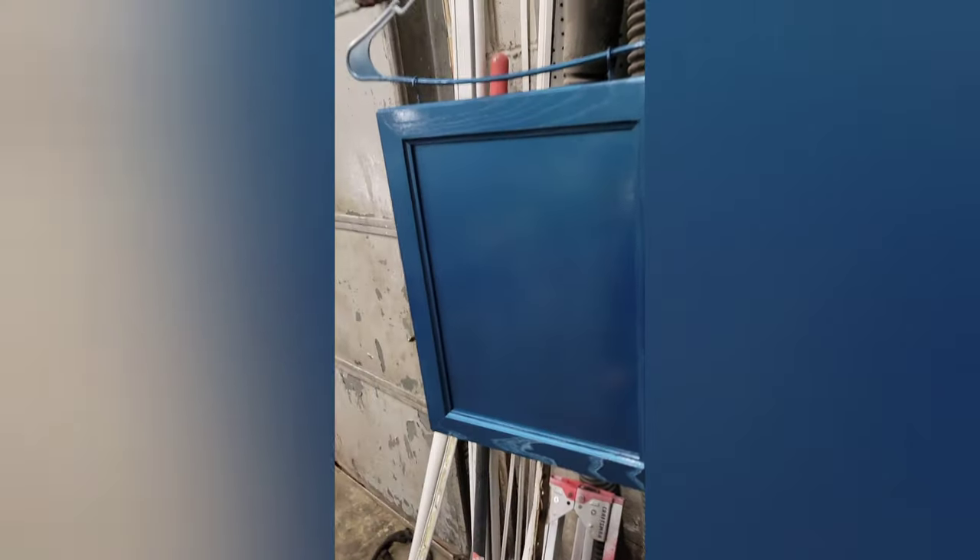These are for the base cabinet — you've got two doors and a drawer.